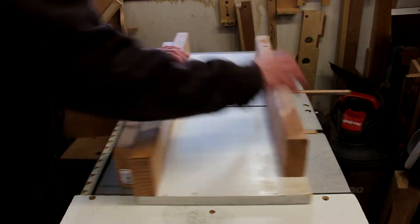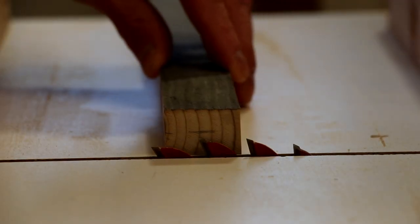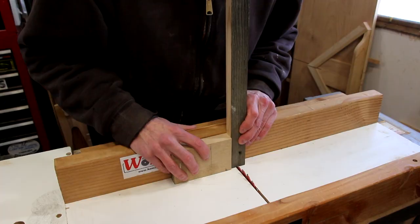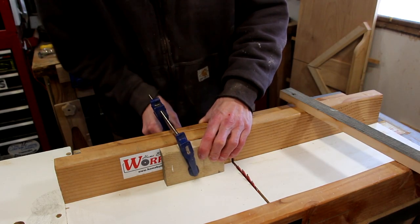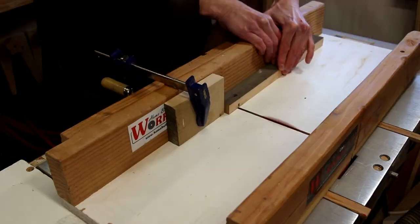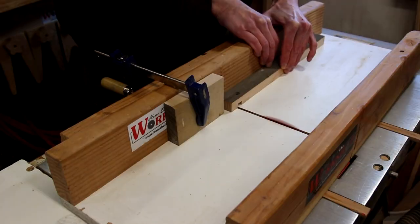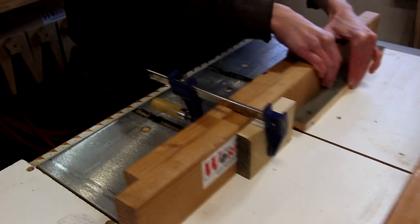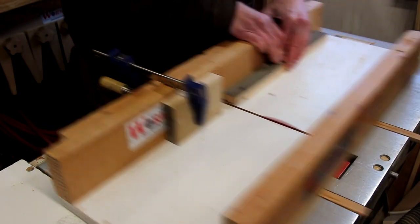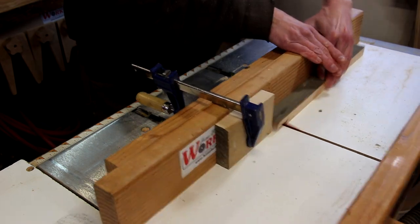I'm going to use the crosscut sled to make these cuts. First, I'll raise the blade to half the thickness of the piece, then set up a stop block to keep my cuts consistent. I can start cutting the half-lap joint by making multiple passes over the blade. It's important to cut these on the right side of the pieces, so mark them to keep things straight.